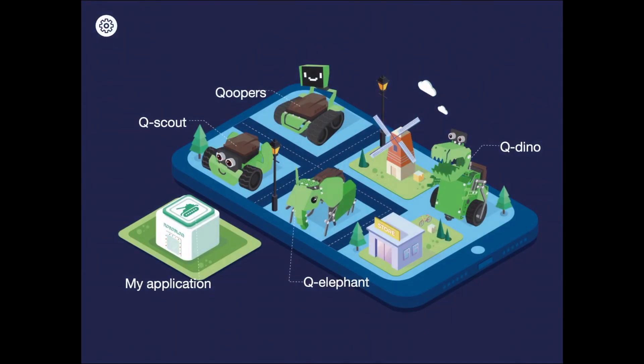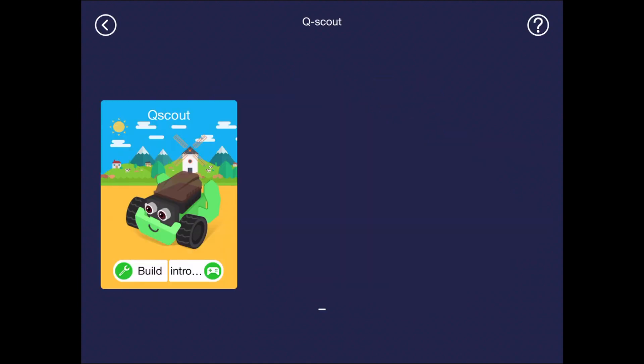When you first open the app, you are presented with a screen like this. On here are the robots that are available. We will be using the QScout, so let's go ahead and click on him. Since there is only one robot that can be built with the QScout, there is only one photo. You can still create your own designs using the kit, but Roboblox has only provided instructions for one type of build.